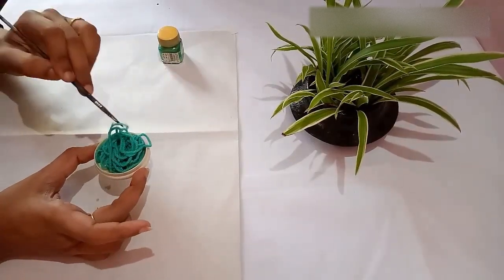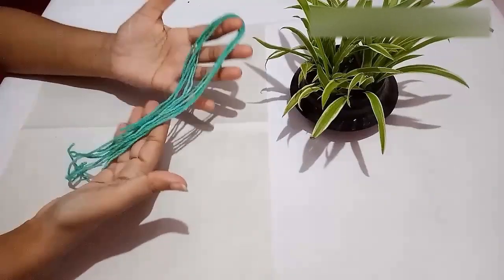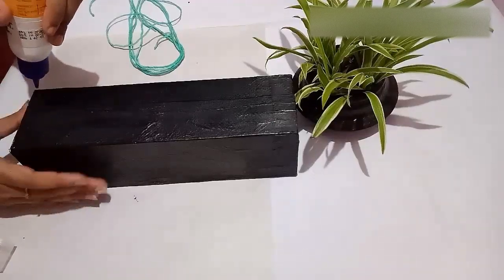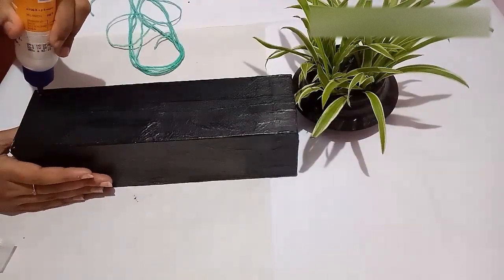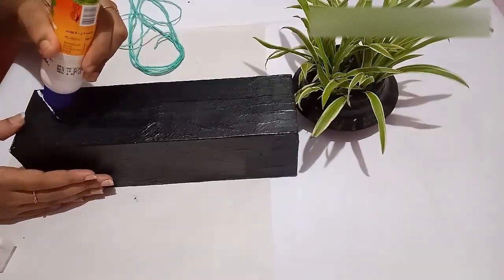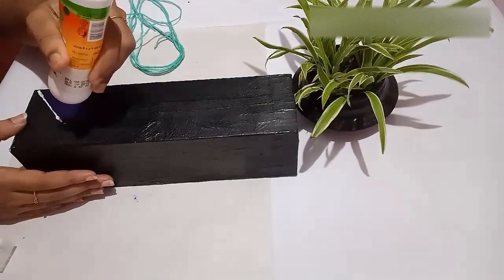After that, take out the threads one by one and keep aside for drying. This is how the threads look after drying. Next, with the help of glue, I am going to stick these threads on all four sides of the box and make a pattern of a stem.